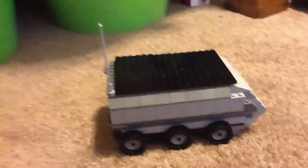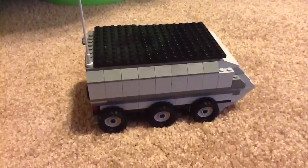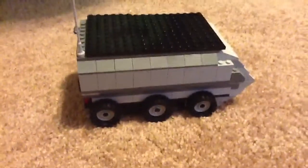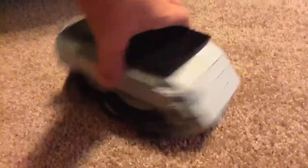As you can see, you can see a BTR or an armored truck or whatever you want to call it. I tried to make a BTR, but this is how far I got. I didn't get to the tank and everything.